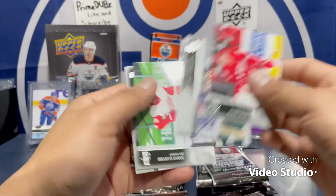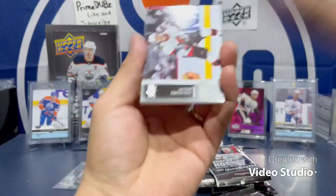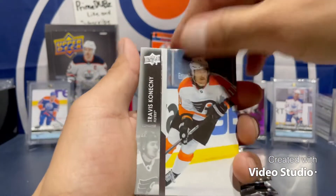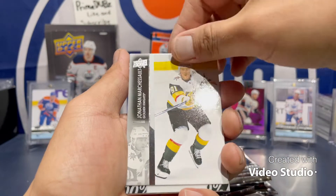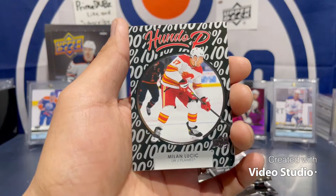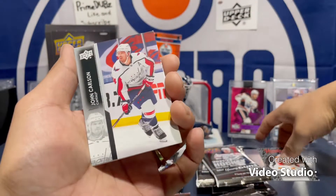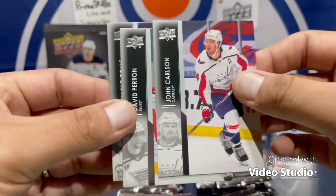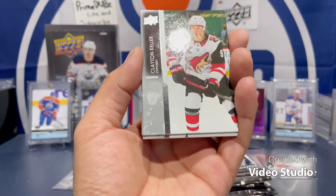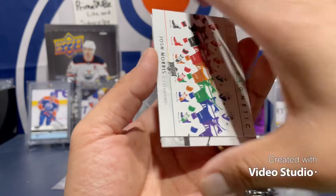Next pack — I'm excited, I'm happy, I've been patient and it's been worth it. Josh Norris, Travis Konecny, Ty Smith, Jonathan Marshall, and your Milan Lucic — hundred percent. He's a decent player, always gonna love Milan. He played for the Oilers and put in some heavy work. Respect.